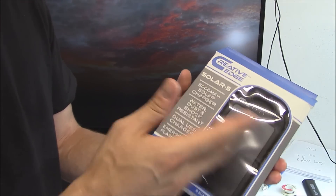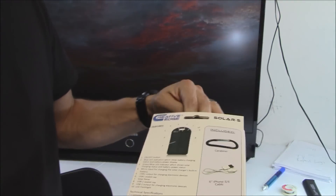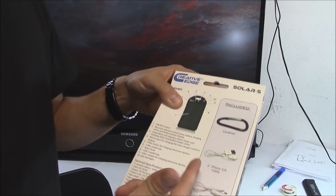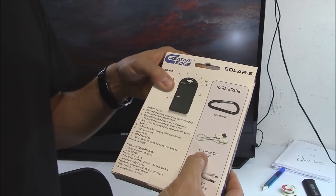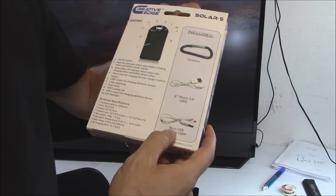It has a built-in flashlight and it's waterproof, so if you're out in a hurricane the flashlight is waterproof too. It comes with a clip for your belt or pants, and it includes both an iPhone 5/6 cable and a micro USB charging cable.